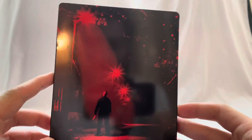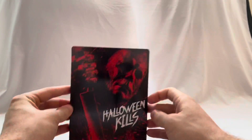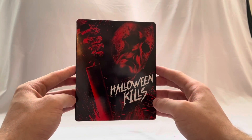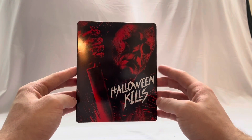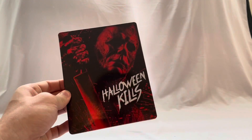One of the things I want to do is take out the steelbook from 2018 and do a quick little size comparison so you can see how some of the other horror steelbooks look. I have a few Halloween steelbooks, so we're gonna get them out so you can see how this one fits in the collection.